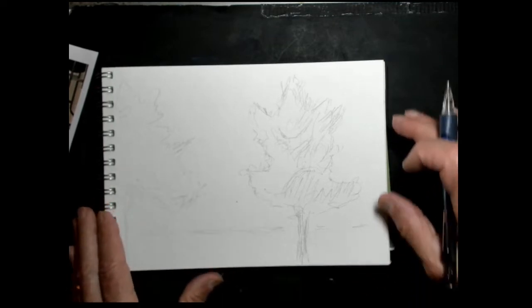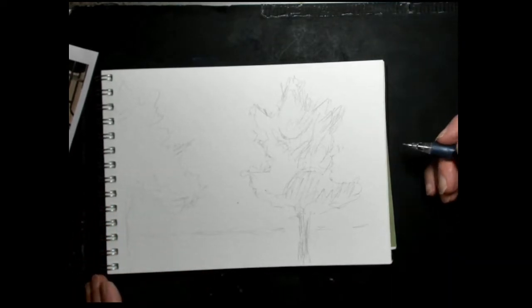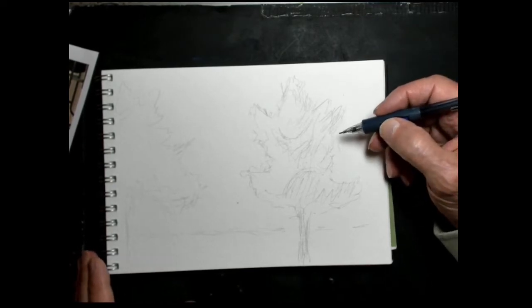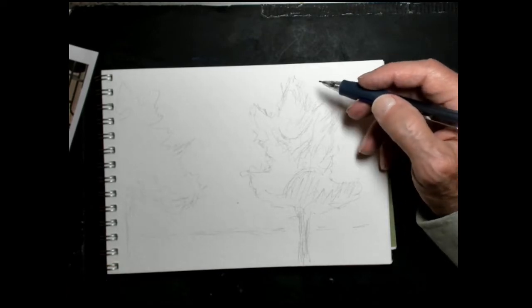This is my sketch pad — 140-pound sketch paper on my sketch pad, which I love. And I've got a regular mechanical pencil which I used to draw, and this is the basic outline.